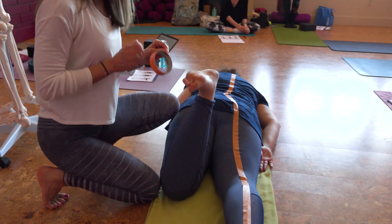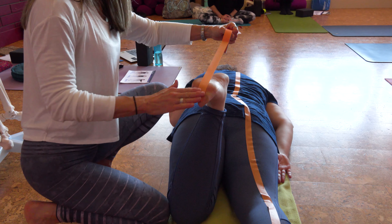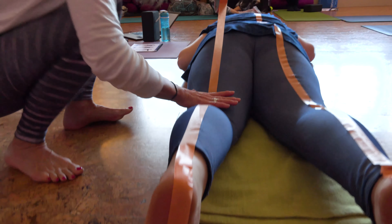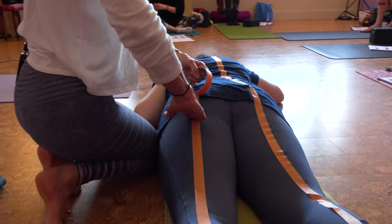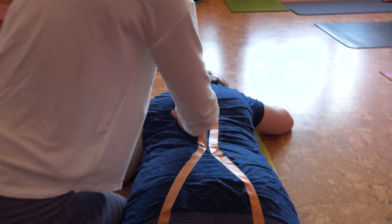So you're going to bend your knee and flex your toes. Sitting bone, sacrum, either side of the spine.